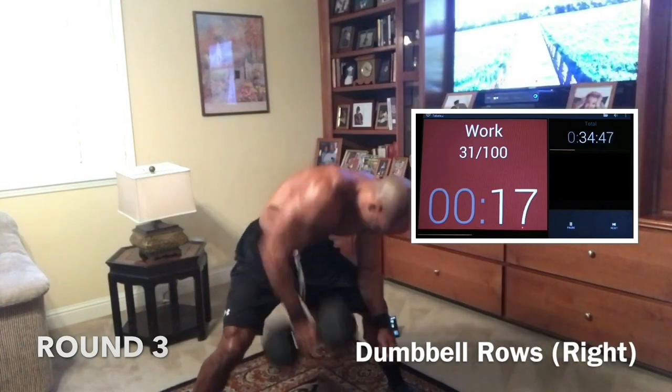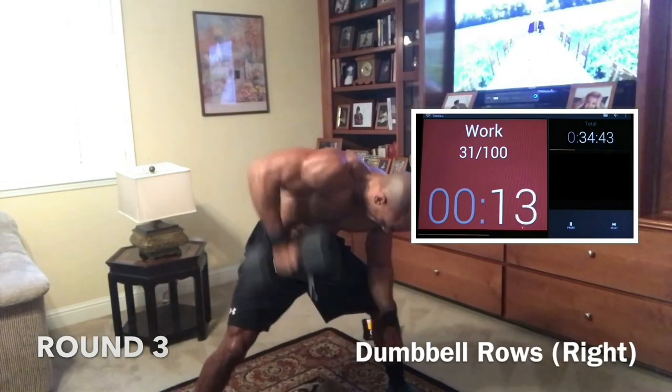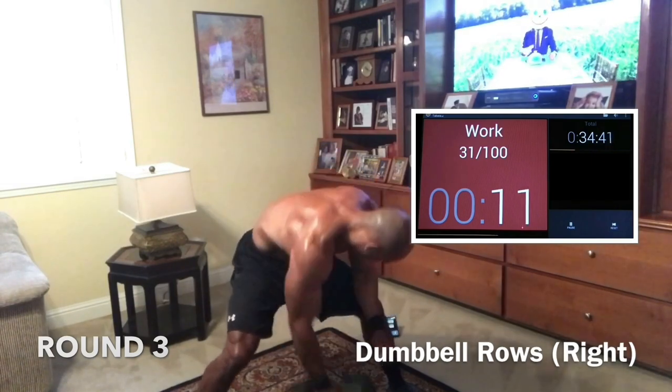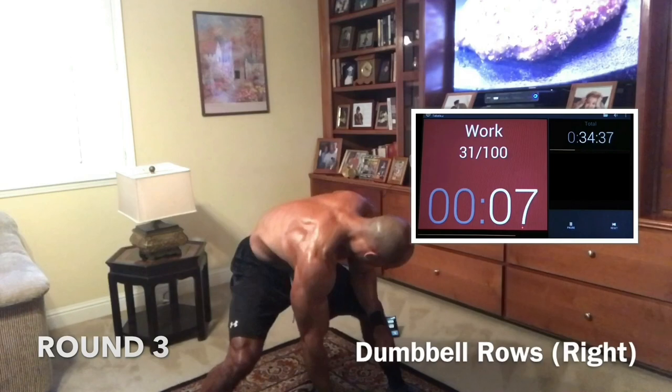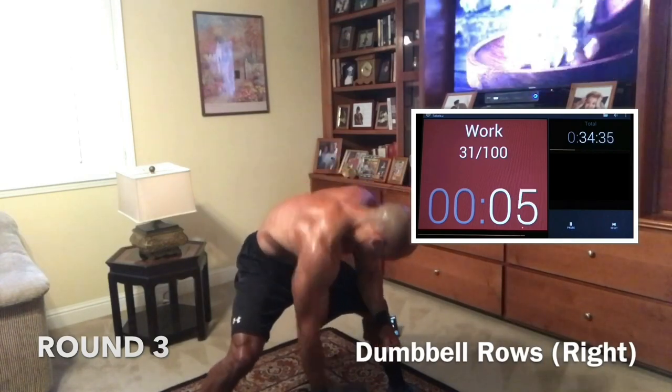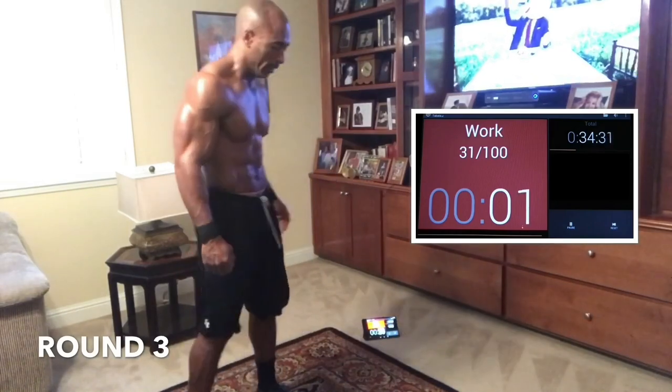Come on. Push. Let's get it. 15, almost there. 10, we got this. Push. And five — come on, get it, go get it, don't stop now. Three, two, one. Woo!